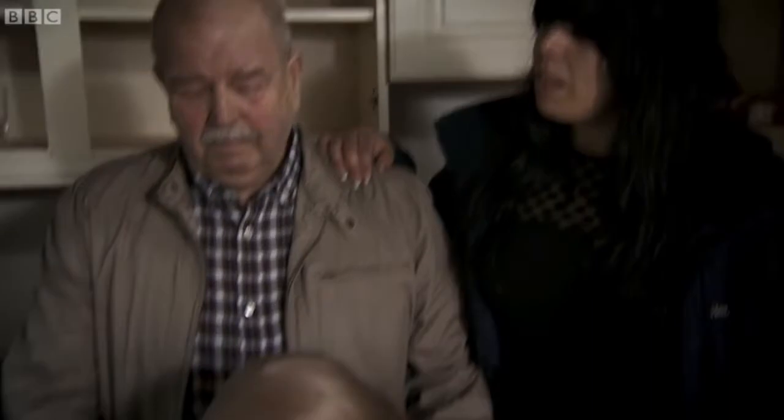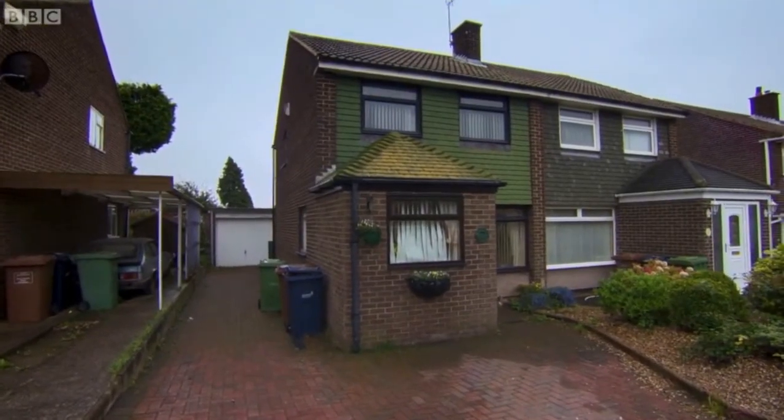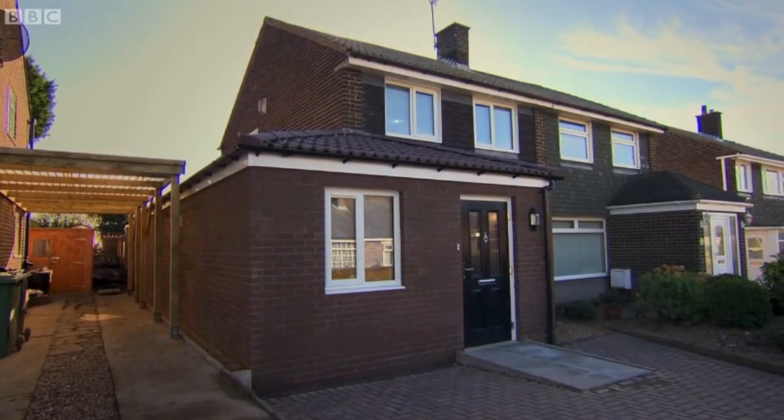Little did they realize an army of local trades were ready to help and amazingly, in just over one week, we have completely transformed this house into a home that John and June can once again enjoy.